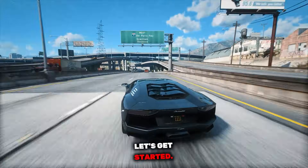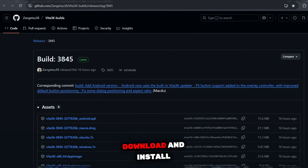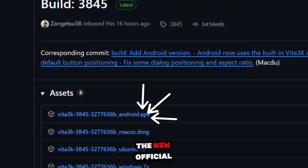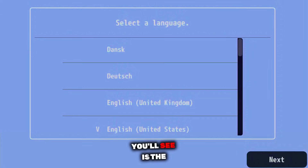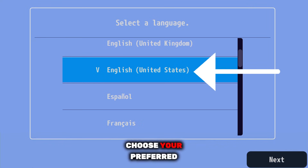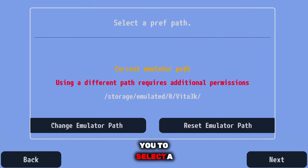So guys, let's get started. First of all, Vita 3K's official GitHub has changed, which means from now on you need to download and install the emulator only from the new official repository. Once the installation is complete, open the emulator and the very first thing you'll see is the language selection screen. Choose your preferred language and tap next. After that, the emulator will ask you to select a storage path.